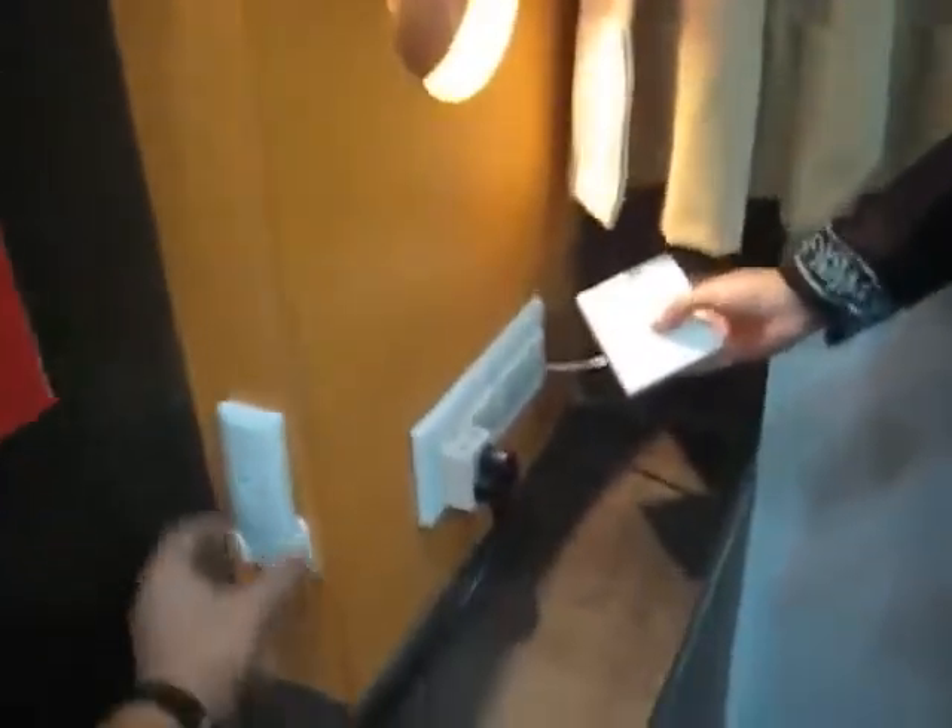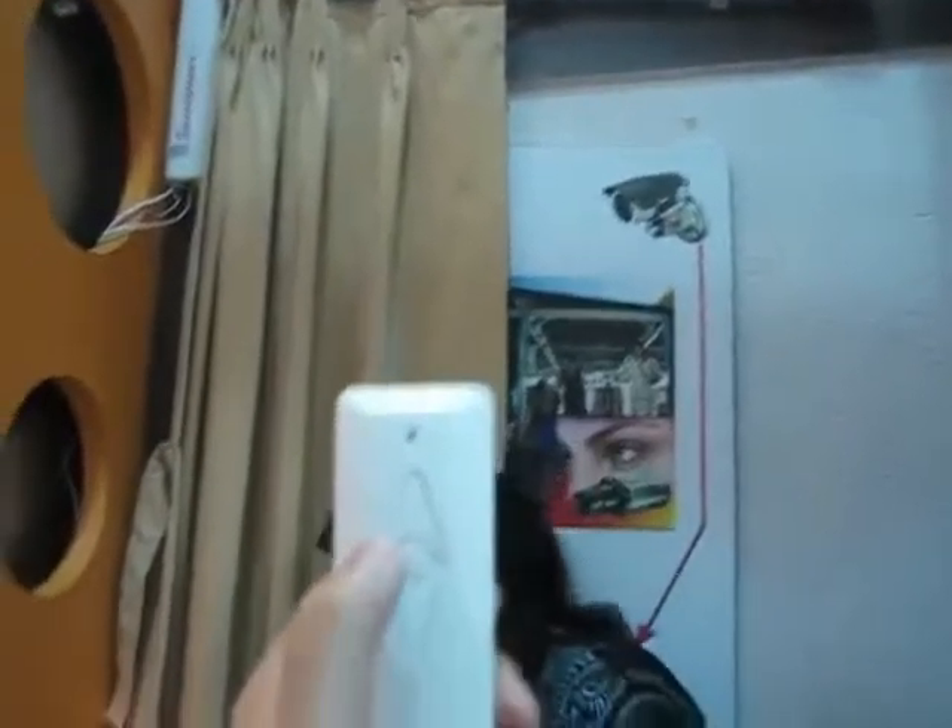In addition to that, it has a remote control. This is the RF remote control, and you can also operate with it from a distance of 100 feet.